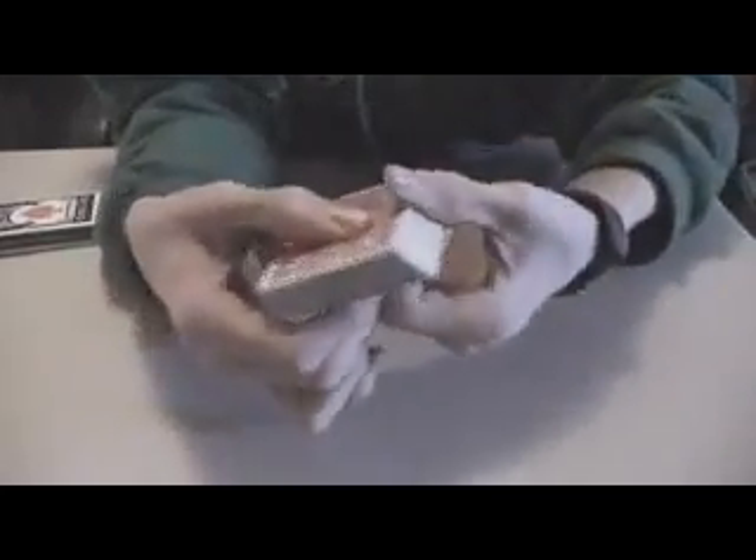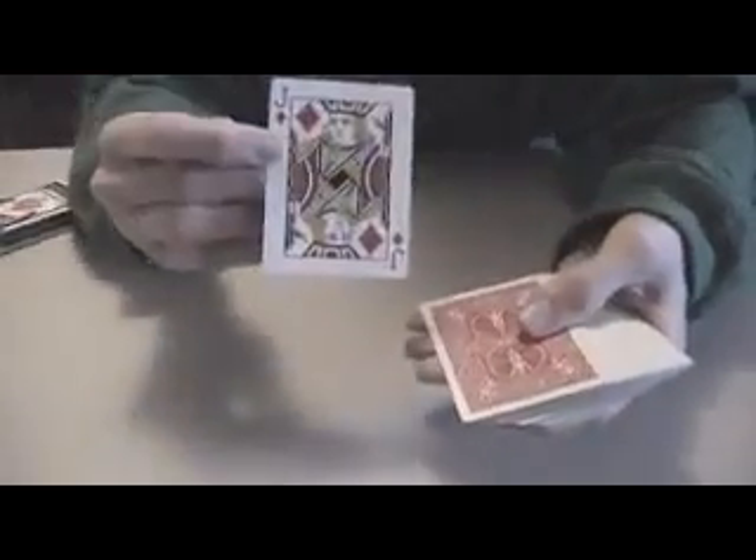I figured out how David Blaine does his really cool magic trick where he swaps cards with someone's card in their hand. What he does is he has one card, and another card, and then he has a duplicate of the first card.